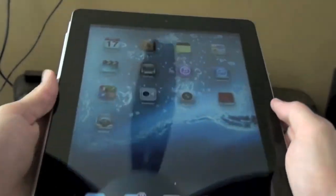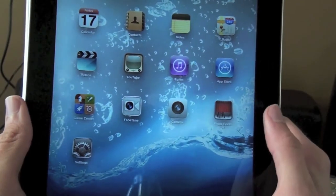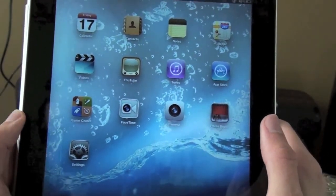Boot times are pretty quick. I love this thing for reading — it's just a great device to play around with.